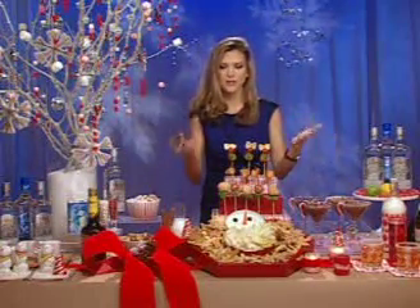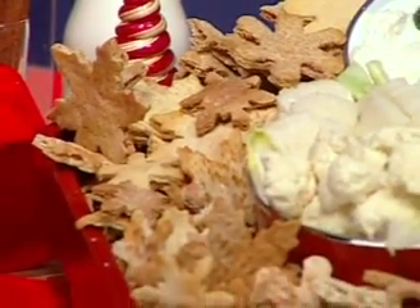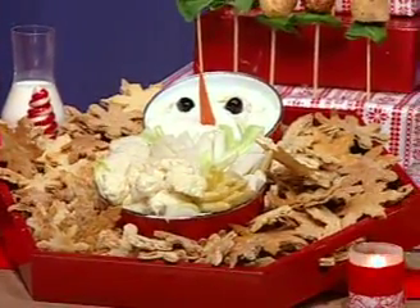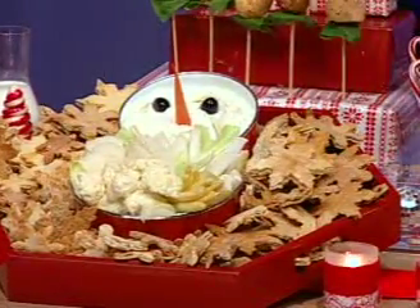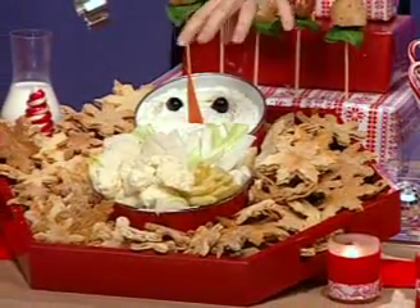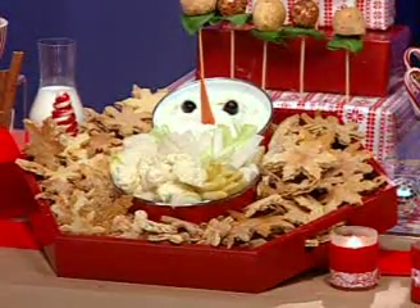The next tip is centerpieces. I'm a big fan of a functional centerpiece — something edible or something you don't have to take away just because it's pretty. I've got a Jonathan Adler hexagon tray filled with pita chips made from cookie cutters and pita bread. We used snowflakes, so we have snowflake-shaped pita chips. Then we have our favorite dip — a creamy dill dip shaped like a snowman, with two olives for eyes, a little carrot for the nose, and white vegetables for the body. It's a healthy treat that looks fabulous and really wows your guests.